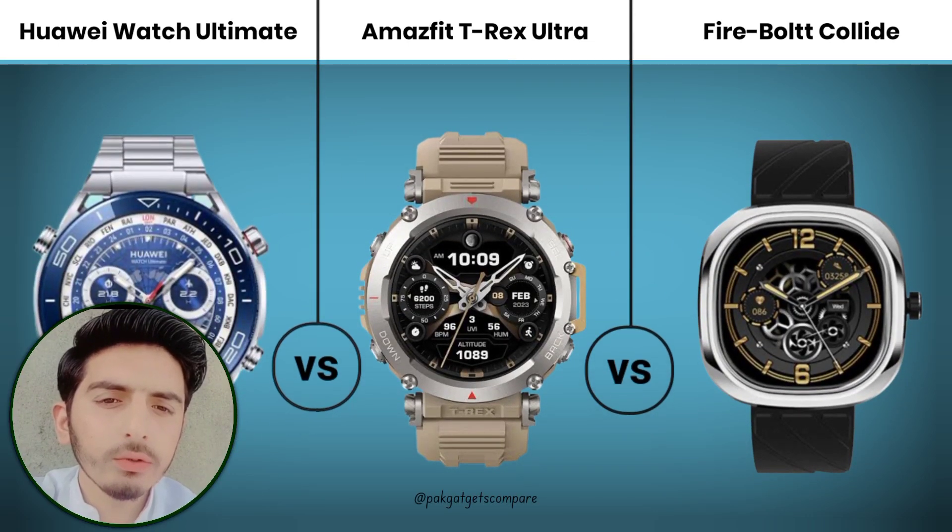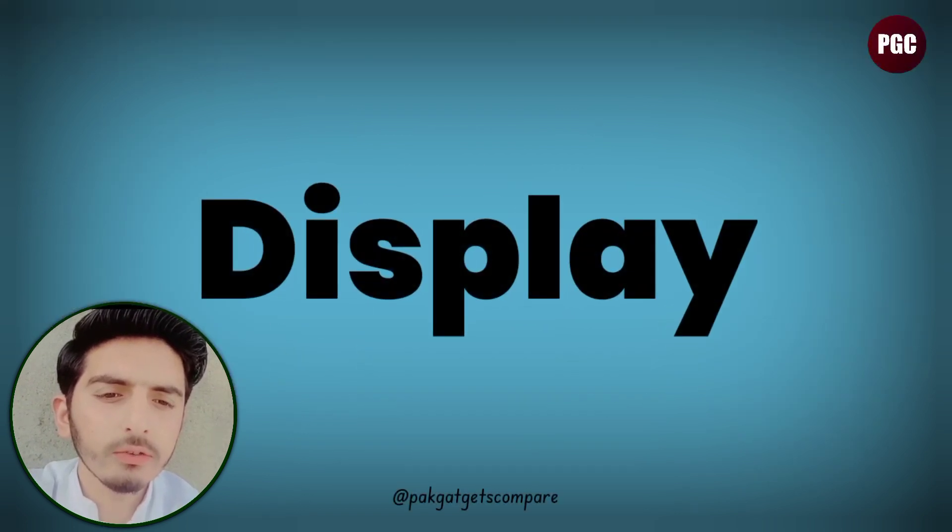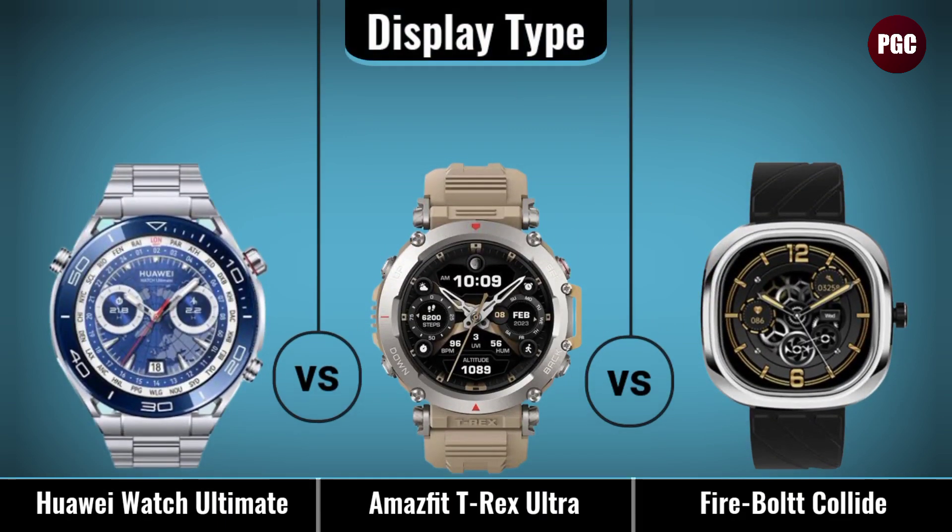Hey, what's up guys, Hassan here. In this video today we compare three best smartwatches: Huawei Watch Ultimate versus Amazfit T-Rex Ultra versus Fireboard Collet. Let's see the full video display comparison.